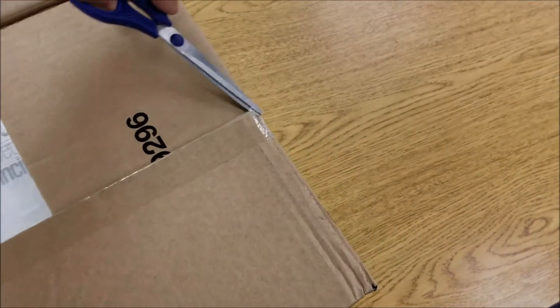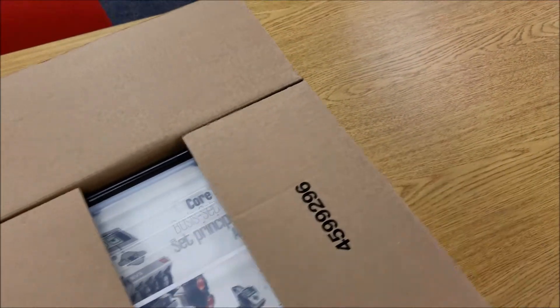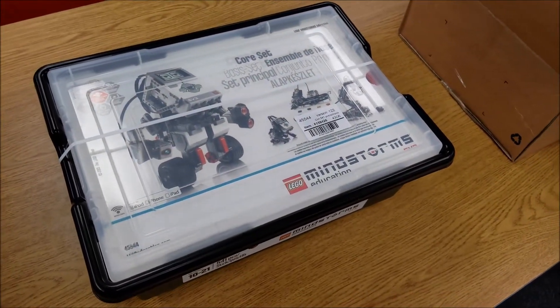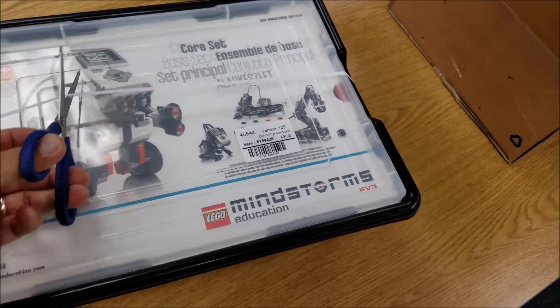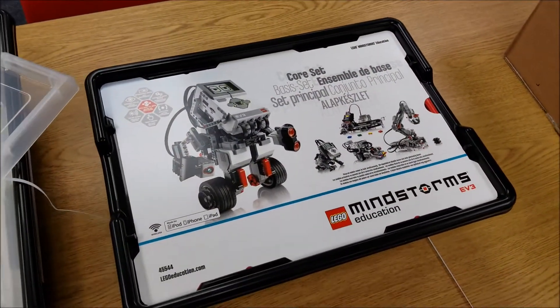Obviously, because I'm out of school, we get the educational version. Check that out. Wish it had a brand new car smell, but no, it doesn't smell any different. So I'm going to go ahead and take this out. Brand new kit.